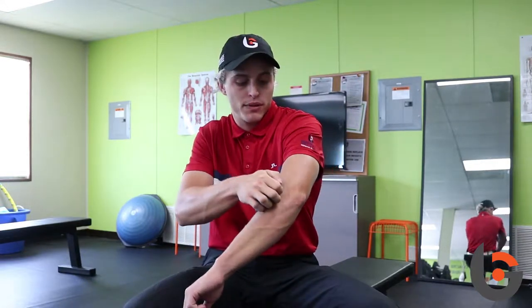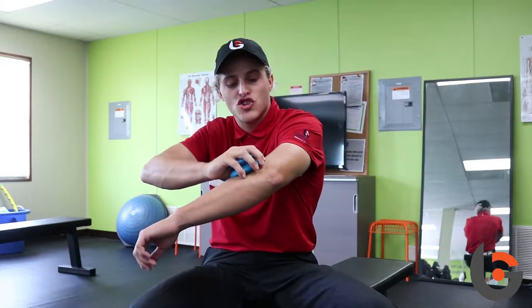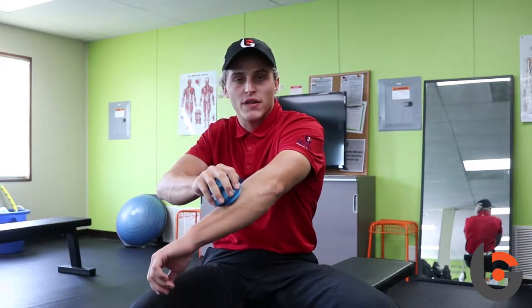You take the cup, you place it on the arm, it creates a suction, then we generally would move it with lubricant down the arm.